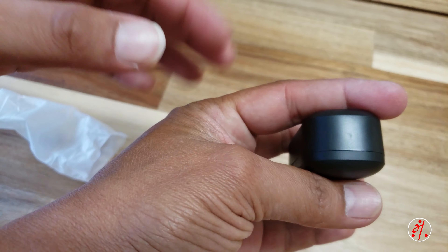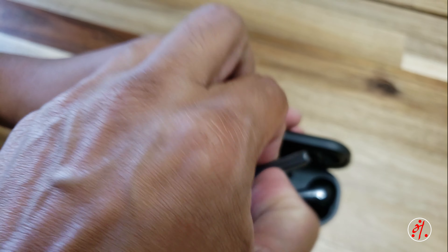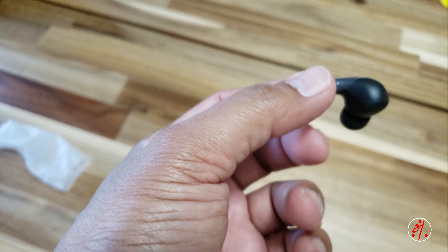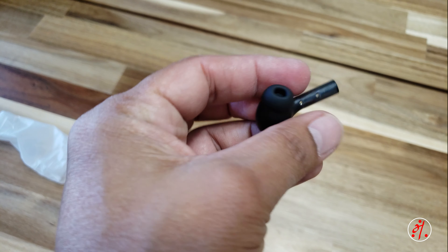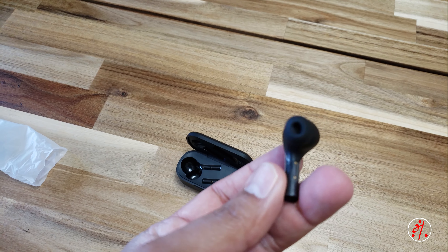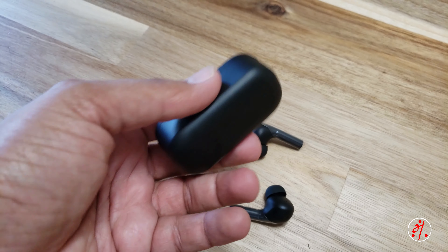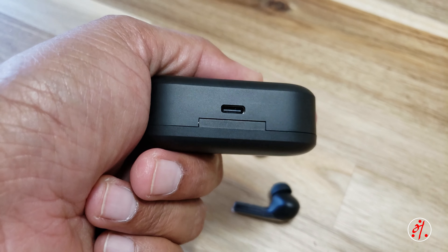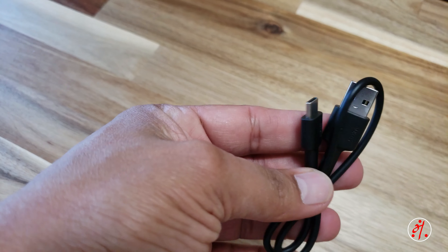Go to the box — I want the headset. There is a box, there is a USB Type-C charger and cable.